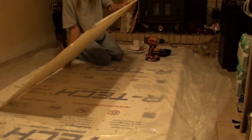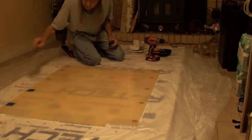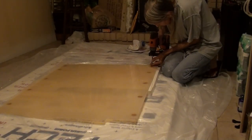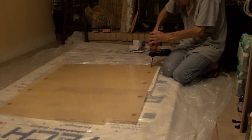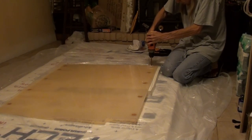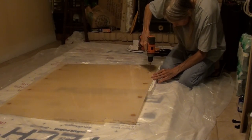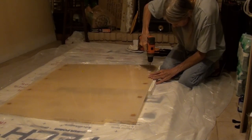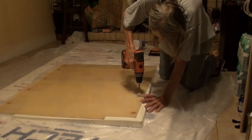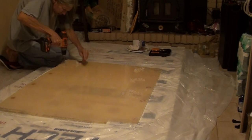Once the polyester resin is hardened, I can flip the core over and remove the tape. It's left little disks of polyester in the honeycomb core where I wanted to drill holes for fasteners. So now I can drill a smaller hole through the center of the disk of polyester. The polyester disks make a reinforced area in the panel that's a lot stronger than if I were to put a bolt or a fastener through the panel without a reinforced spot.